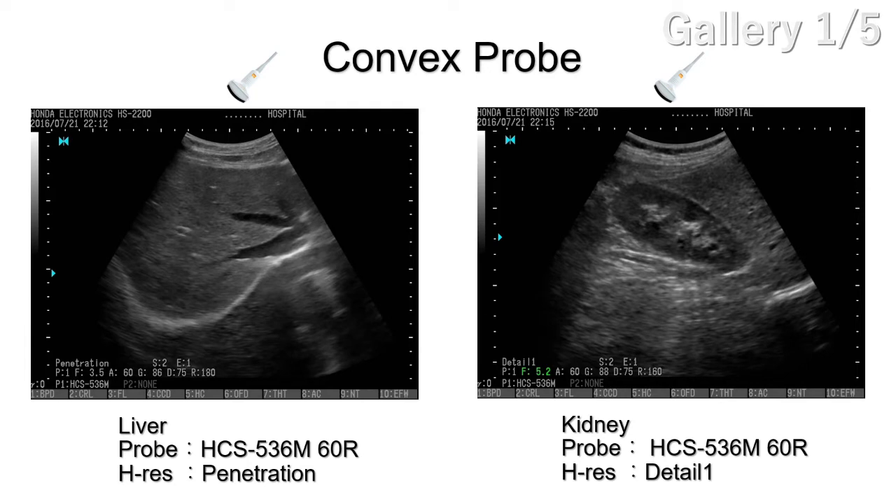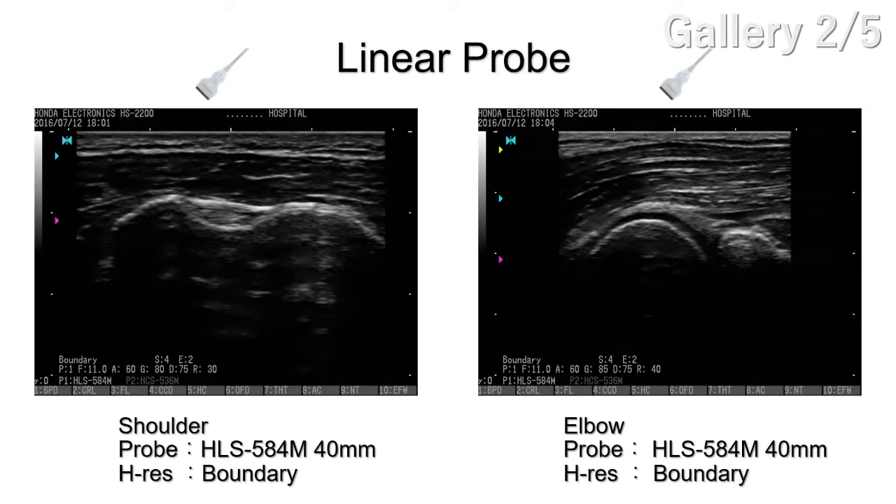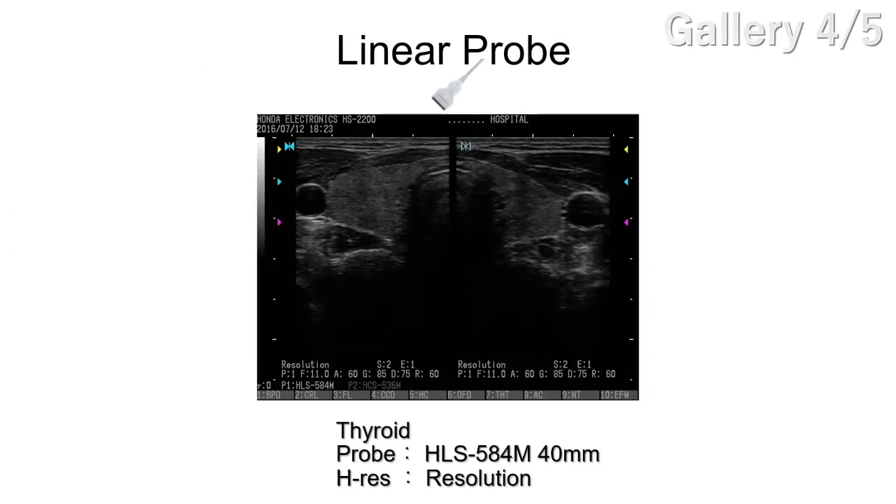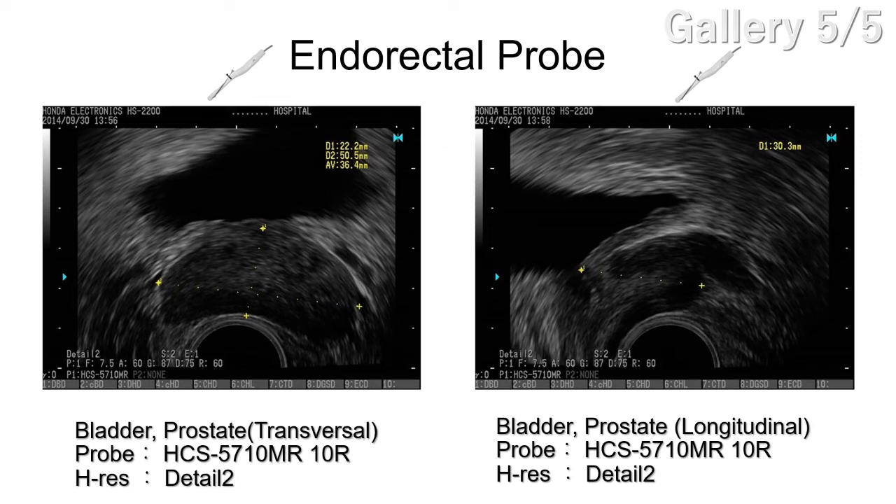Here are some pictures taken by the HS2200. These abdominal images were taken by the Honda convex probe. These shoulder and elbow images were taken by the Honda linear probe. These middle finger tendon images were also taken by the Honda linear probe. This thyroid image was taken by the Honda linear probe. These bladder and prostate images were taken by the Honda endo-rectal probe. We also prepared a biopsy guide for the probe.